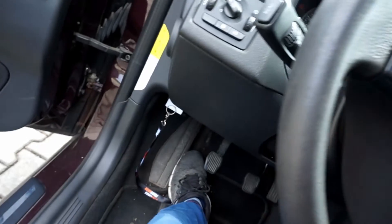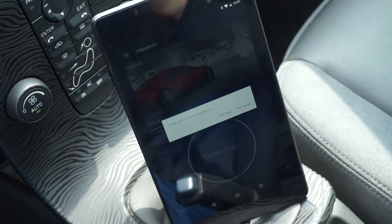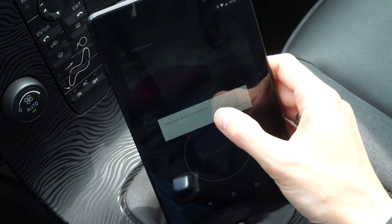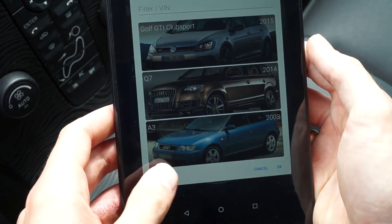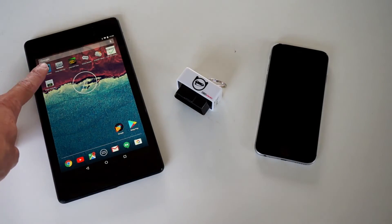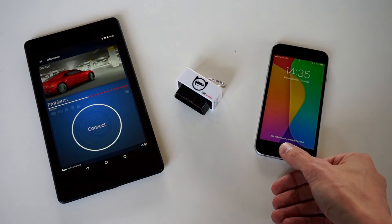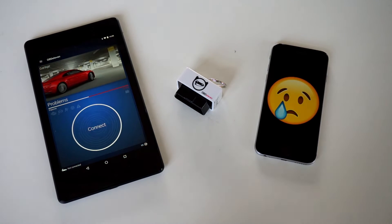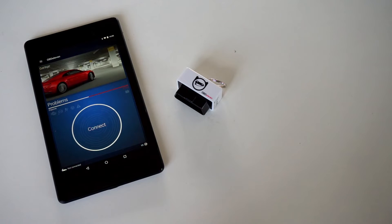When trying to connect to a Volvo V50 I instantly got a connection error message. Sadly, OBD11 does not support universal OBD protocols, so it will not work in cars other than Audi, Volkswagen, Seat, and Skoda. Also, the OBD11 interface is currently compatible with Android devices only. iOS support is one of the most requested features, and I'm sure the OBD11 team is considering it, but for now OBD11 works with Android only.